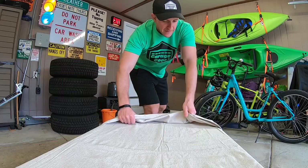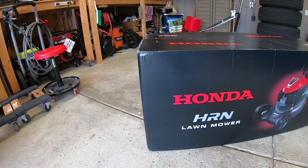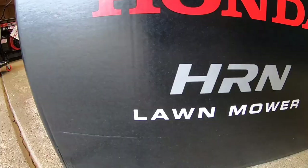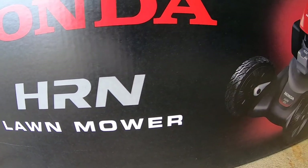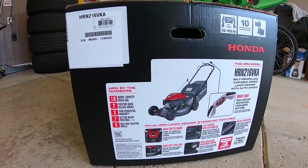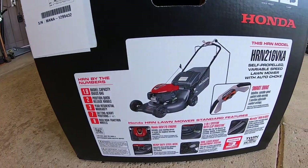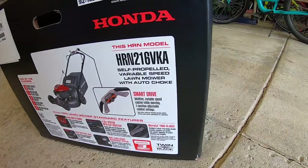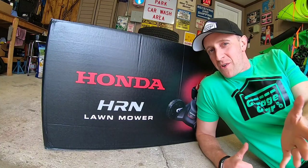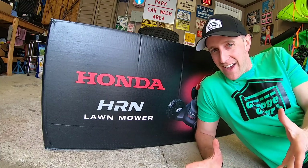That's right, it's a Honda — this is the Honda HRN 216 VKA. Is it just me, or is Honda one of those brands that sounds like an engine? Honda, Honda, Honda.